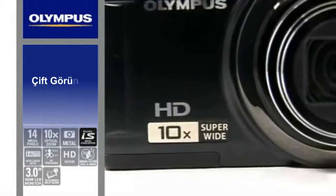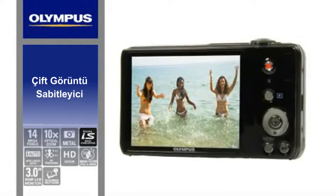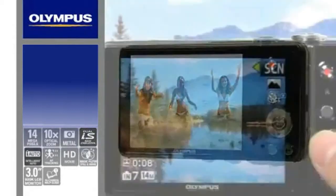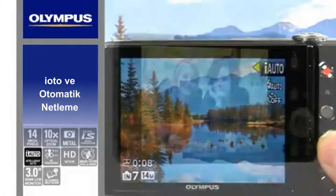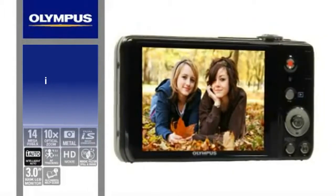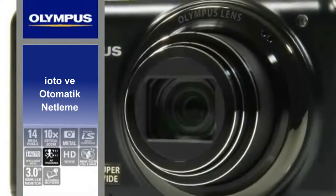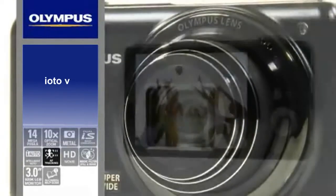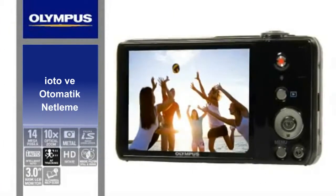Forget about blurry shots — the 2-in-1 dual image stabilization gives you crisp, clear images in any situation. Equipped with automatic functions like the iAuto, which enables any user to easily take beautiful pictures, and autofocus tracking, this camera is perfect for users who want to take stylish pictures of a wedding or on a trip that require a powerful zoom.